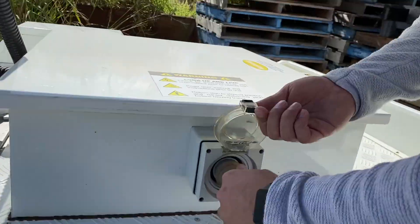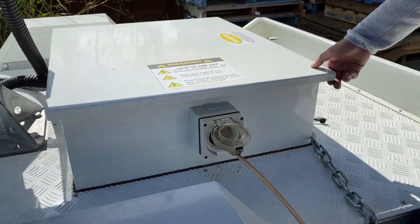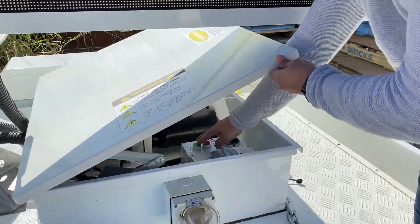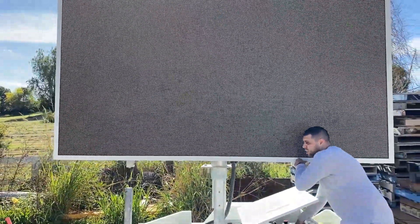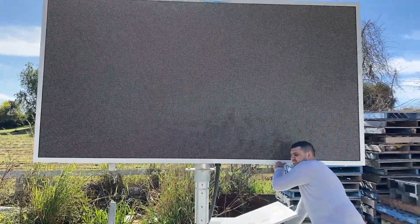Simply plug it in to a simple 10 amp power point. Open this up underneath here if you can see — the green button is up. And then raise the screen to whatever height is needed.